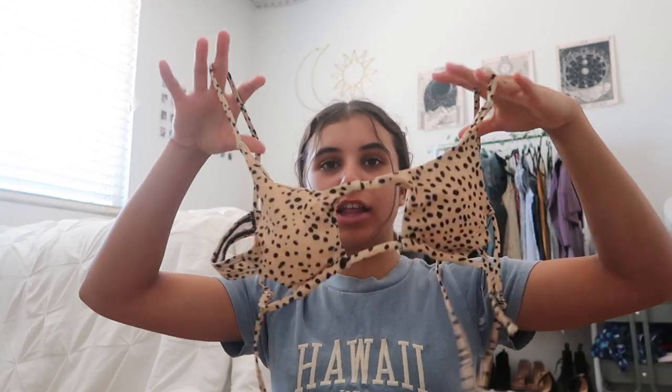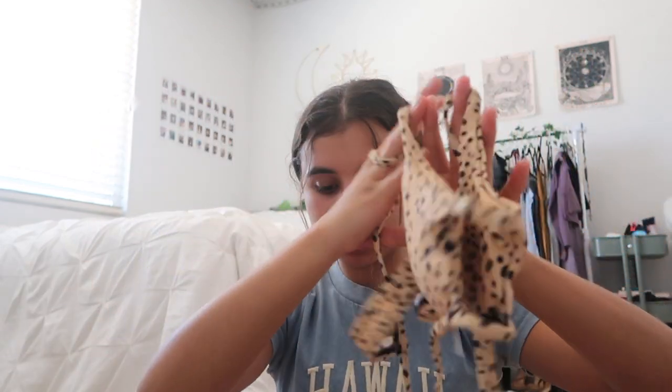The next swimsuit is a little scandalous, so be careful. This one doesn't fit me that well because my upper side is smaller than my lower side — I got it in a small. You put it on and tie the strands in the back to tighten it. The bottoms are too cheeky for my liking so I won't wear them in the try-on. I love the pattern though — a nice little cheetah Dalmatian print. Hopefully it will fit better in the future.